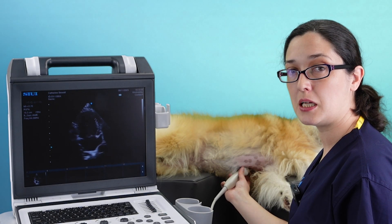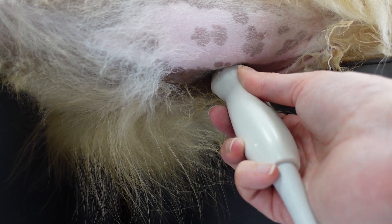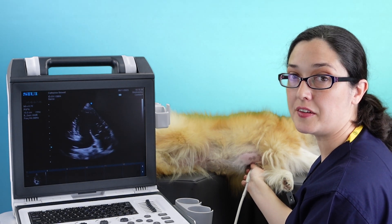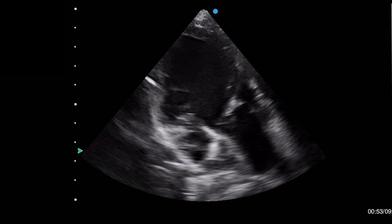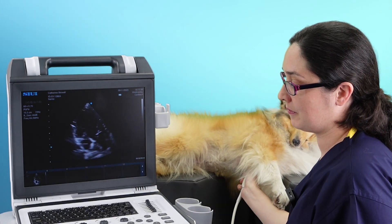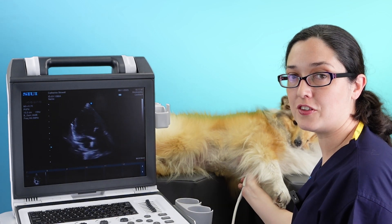Now to get to my three chamber view, I'm just going to carry on in that same direction, so just twisting a little bit more. With dogs, you may have to just lift the tail of the probe ever so slightly. With cats, it should just pop into view by default. The reason this is called the three chamber view — it's not really three chambers, but we count the aorta as a chamber. So you have left ventricle, left atrium, and your aorta. You should clearly be able to see the aortic and mitral valves in this image.